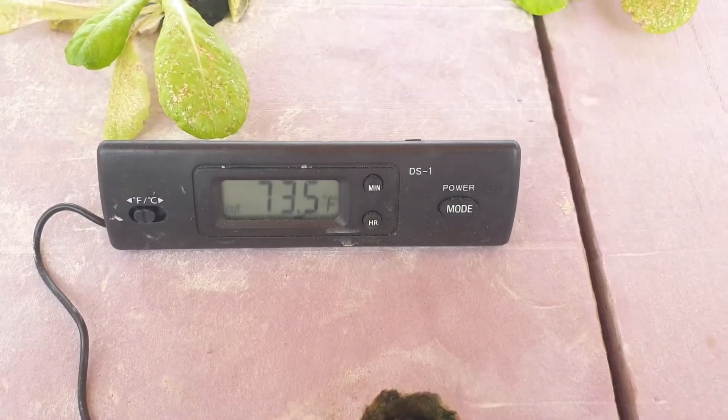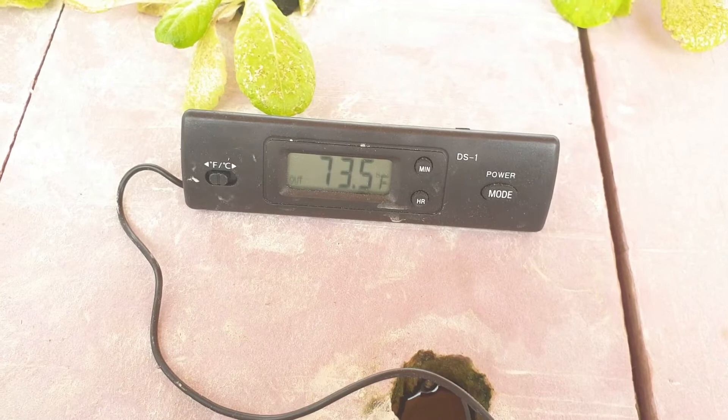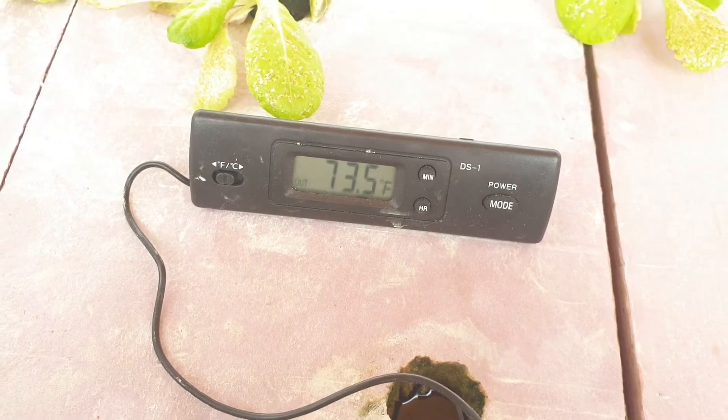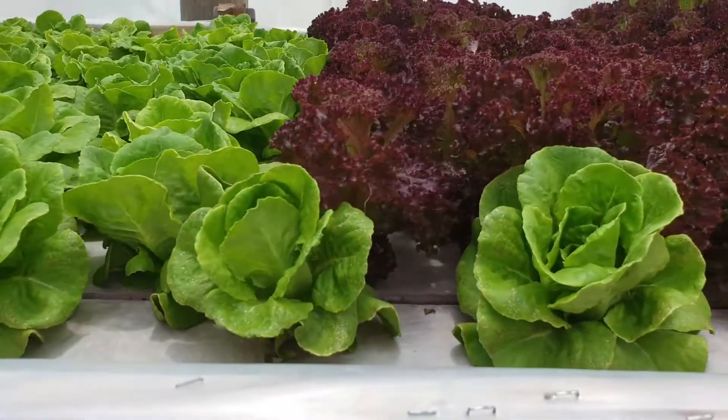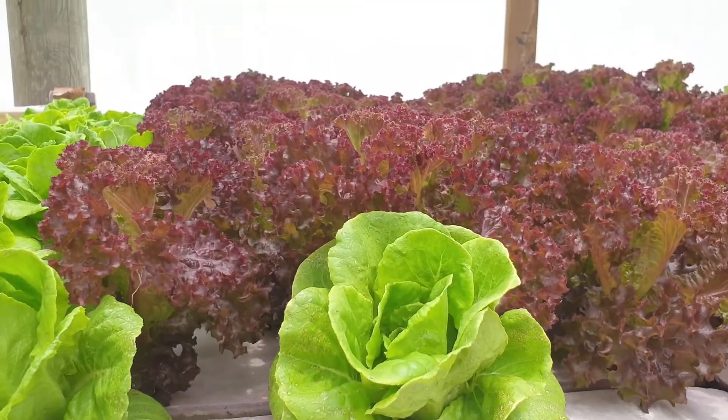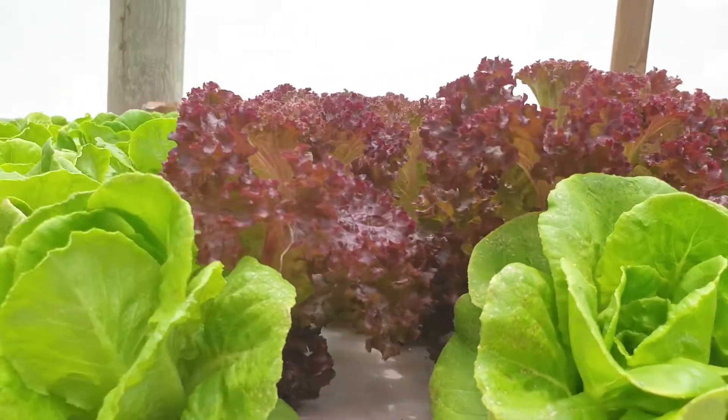This other thermometer here is basically giving a higher reading — the temperature is a little bit higher than the one I just showed you. So yeah, this is what I wanted to show you, and this is basically how the lettuce looks.